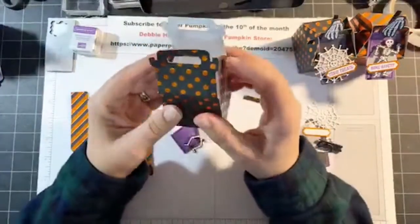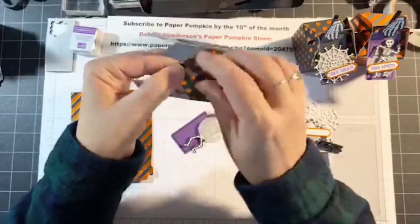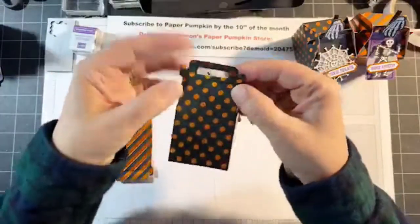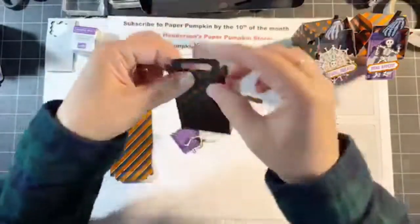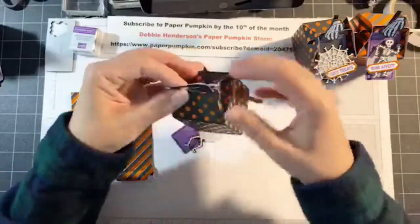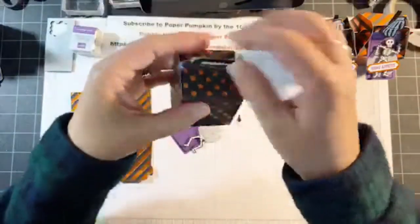There are also these little pieces off to the side on the handles. Not only do the flaps fold towards the center, but the little handle part also folds over. Make sure you fold those over, put them together, and then these little tabs just pop into that little hole that we just punched out.